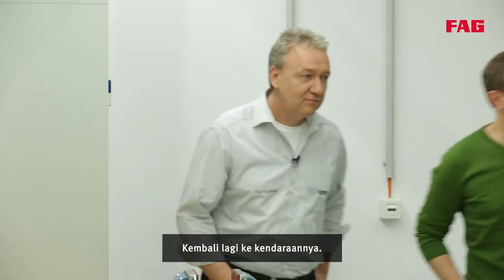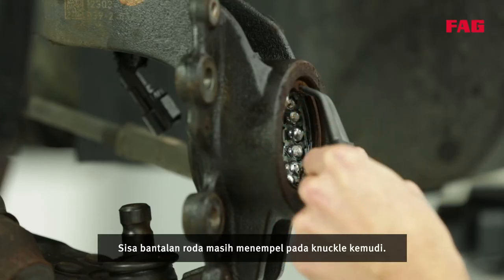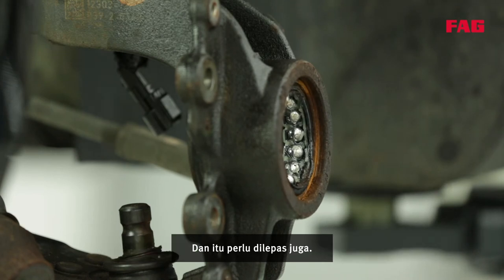So now back to the vehicle. You can see here that Tommy is removing the snap ring. The rest of the wheel bearing is still attached to the steering knuckle and that has to be removed too.